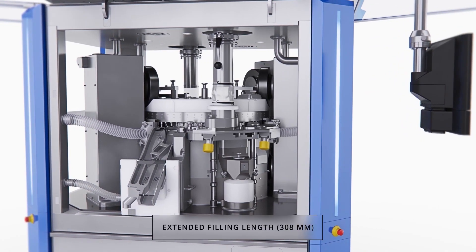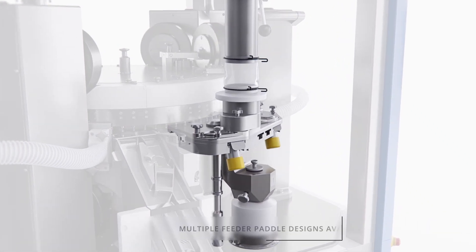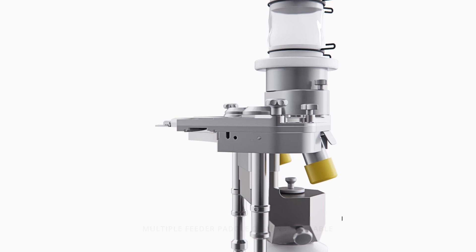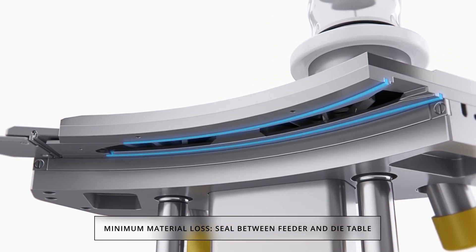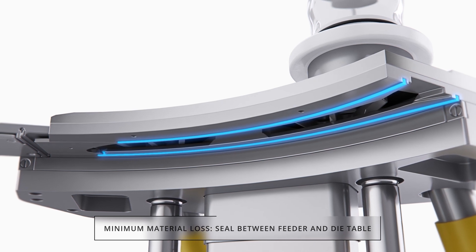The XT600 offers an extended feeder length to maximize the filling dwell time. The closed feeder design and unique sandwich seal ensure a clean die table and superior production yields.